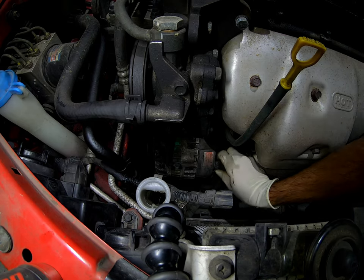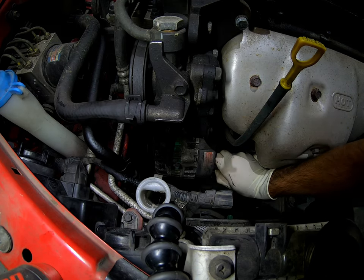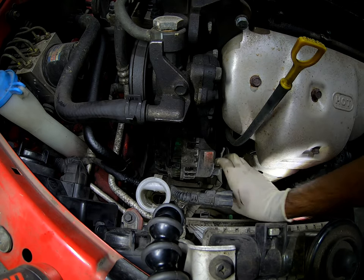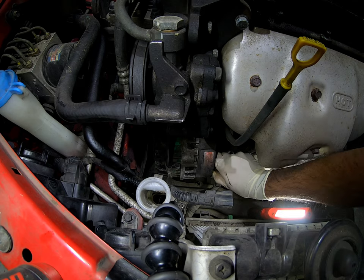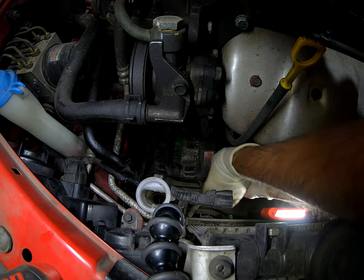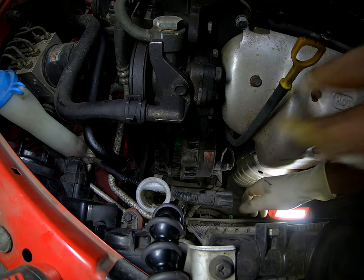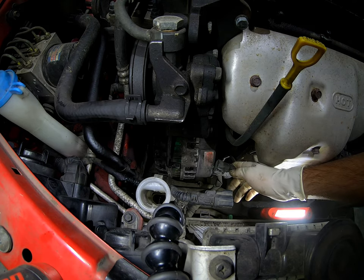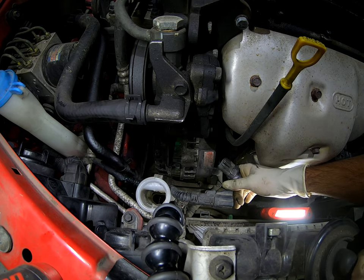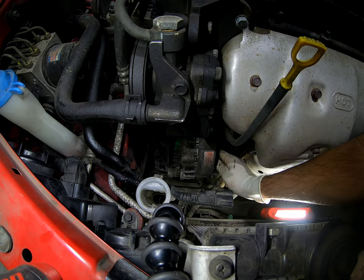It can be a 10 or 12 — it can change if somebody puts a different one. Now here is the connector. It's a little bit of a pain, but once you find the little clip, it's facing forward. Once you're able to press that and jiggle it, you should be able to get that connector off. Try not to be too forceful or else you can break it, and nobody wants that.